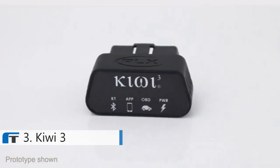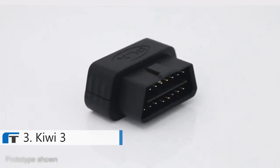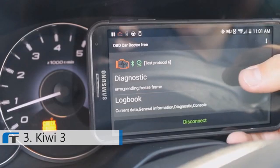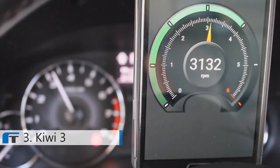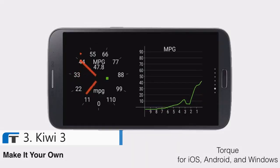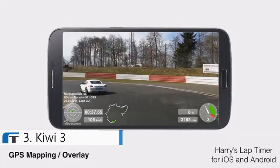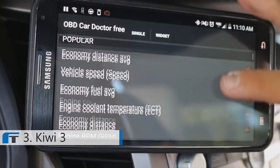We're now excited to announce Kiwi 3, the best OBD2 to smart device interface yet. Kiwi 3 allows you to check and reset engine trouble codes, see real-time gauges, measure power, torque, fuel efficiency, have a trip computer, GPS mapping with data overlay, data log, and more.